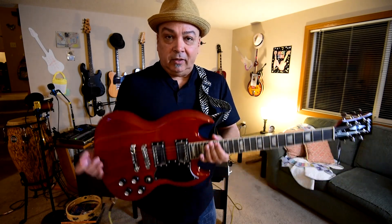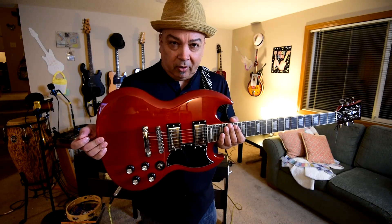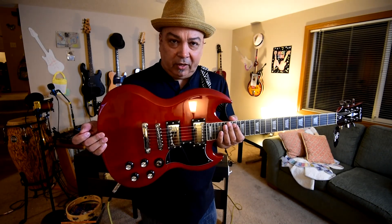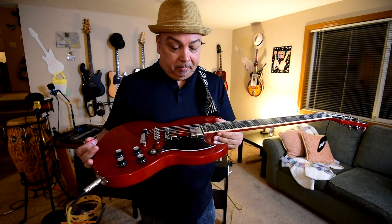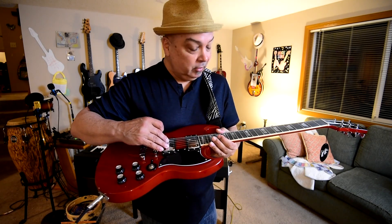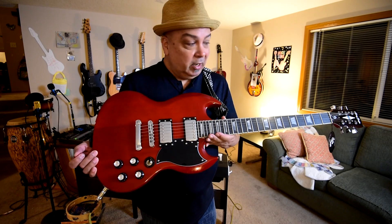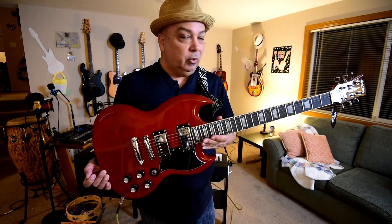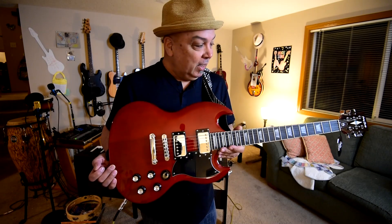Delivered to my door here in the Pacific Northwest in Oregon, this guitar was $148 — delivered to my door, and it came in eight days. Even if you swapped out the pickups and put some Pro Buckers or some P90s in there, you'd still have a phenomenal guitar for the price. It's just crazy how they can do this.